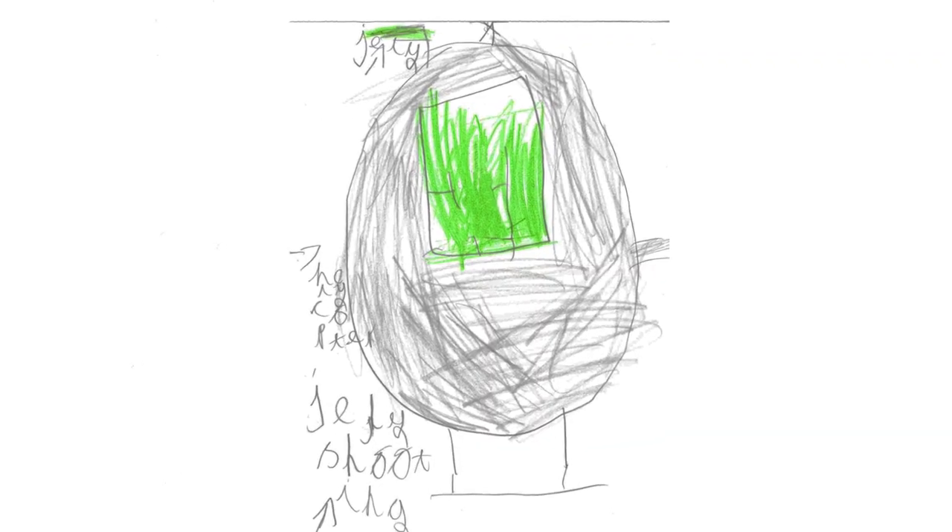On this channel we bring to life kids' invention ideas, and today we are going to build Daniel's idea for the Jellycopter - a flying machine which fires jelly, or Jello if you're from the USA or Canada.